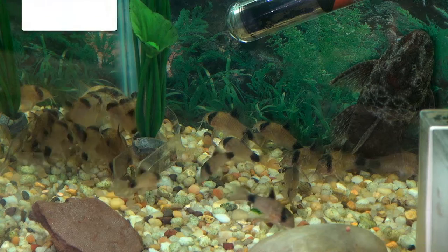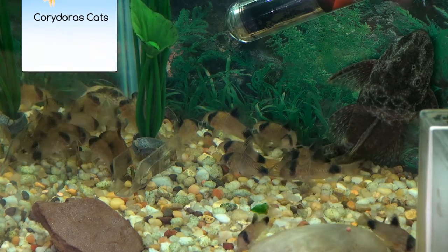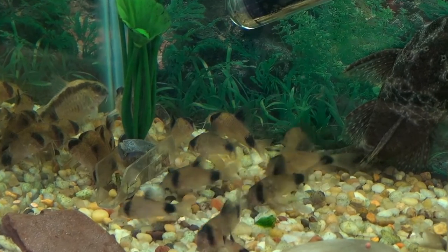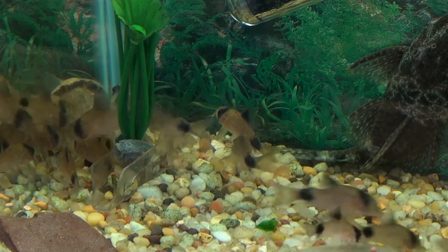Another type of fish you're going to want to have in your tank is something to help you — a cleanup crew, if you will. Your family of Corydoras cats, which come in a variety of different colors and patterns, all about the same size. Neither one does better than the other in cleaning, but they're actually helping you out and keeping your tank and aquarium clean.